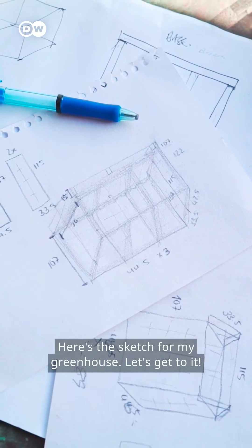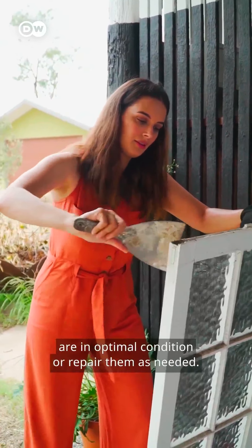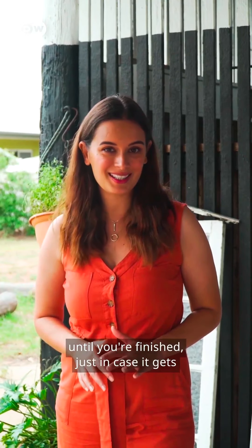Before you begin, make sure your windows are in optimal condition, or repair them as needed. You might want to save painting the windows for later until you're finished, just in case they get scratched in the building process.